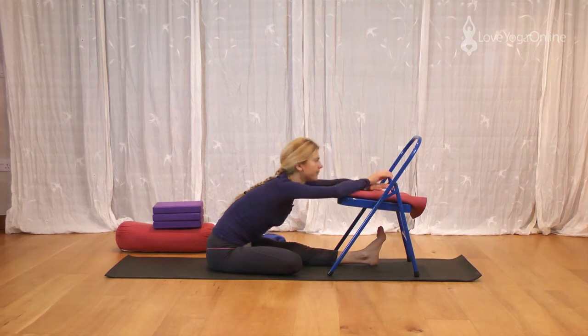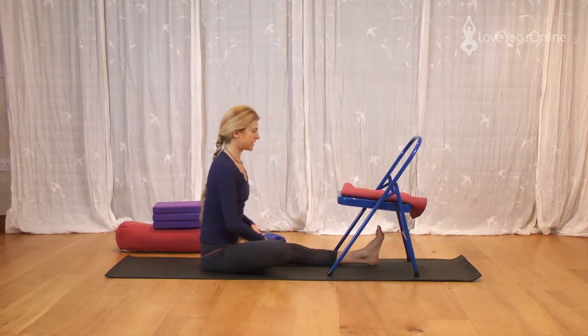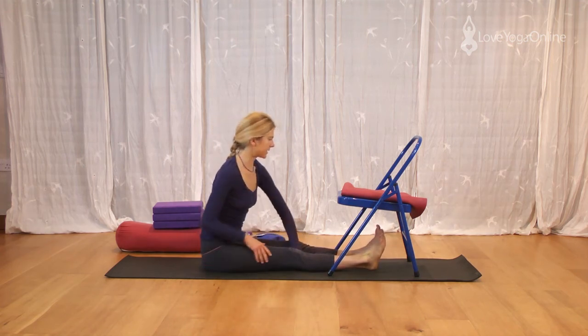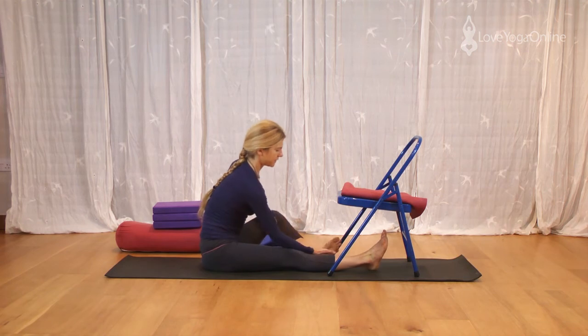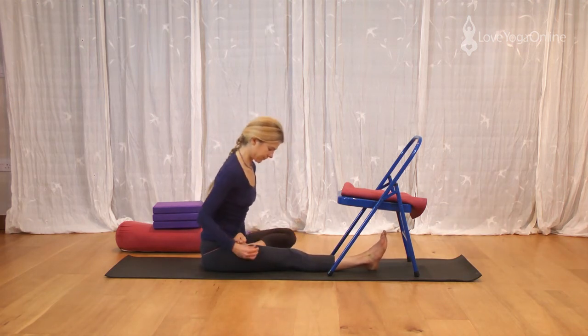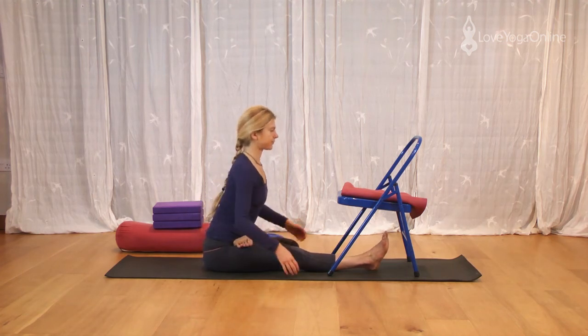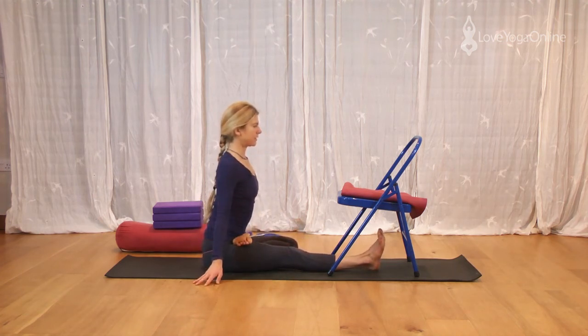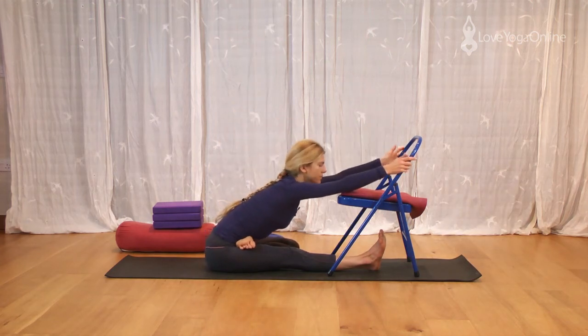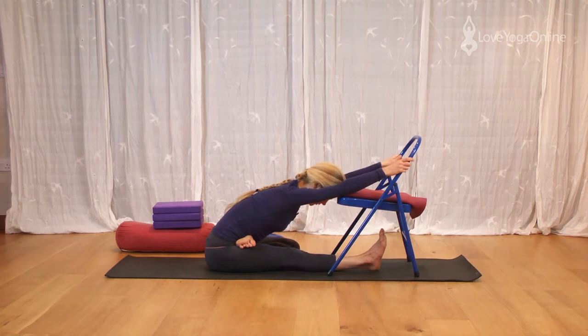Inhale, come up, sit tall. Change — straighten through the right leg, pull the buttock flesh out and back. Then the left leg, bring it up into Ardha Baddha Padma Paschimottanasana. Raise your arms up. Exhale, fold forwards towards the chair, resting the head. Pressing the straight leg down. Releasing across the shoulders.